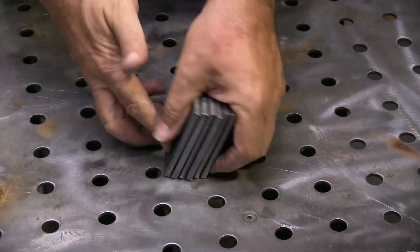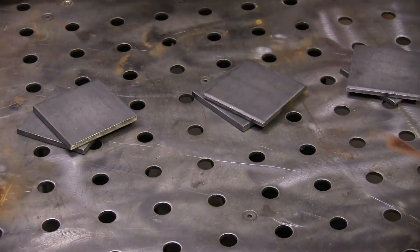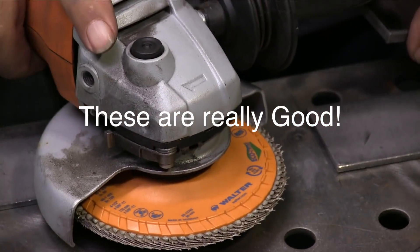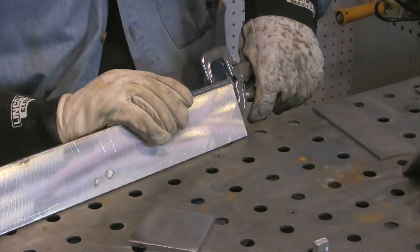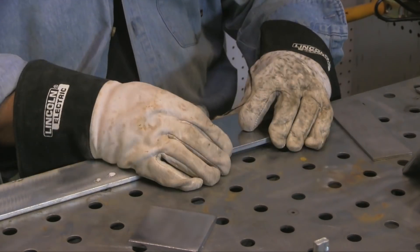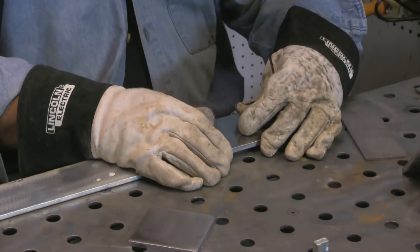This is cold rolled steel — I'm going to clean it anyway. I'm using a little Walter flap disc here. I'm going to clean these edges, and I wound up buffing the whole thing everywhere, just because the cleaner the better when it comes to TIG welding.